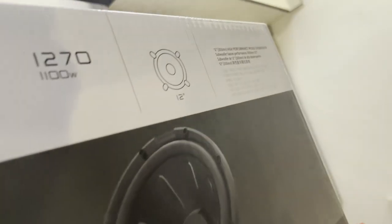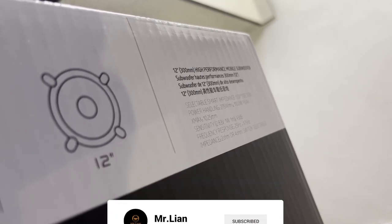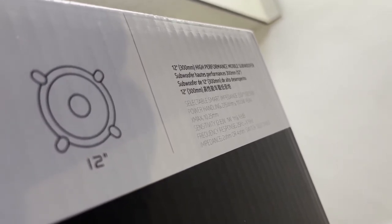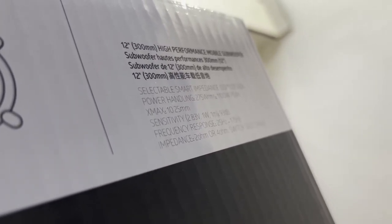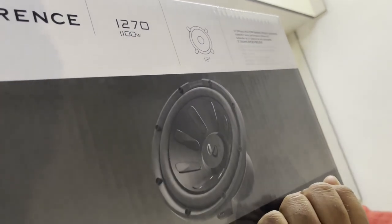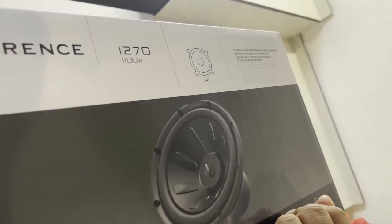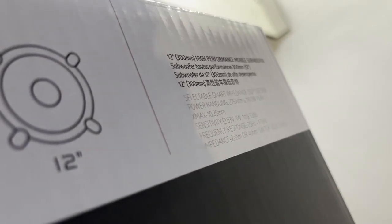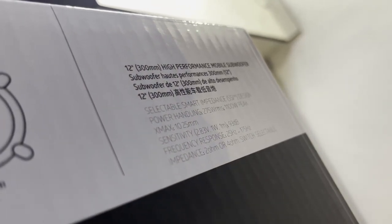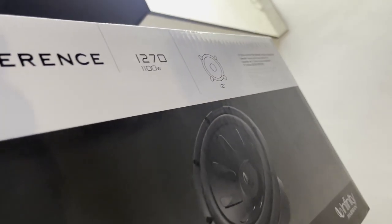Selectable Smart Impedance Design, power handling 275W RMS, 1100W peak. The dual-coil speaker is 93dB, and the frequency responds to 70Hz, and the impedance is 2 ohm and 4 ohm, so you can select 2 ohm and 4 ohm. This is a good item.